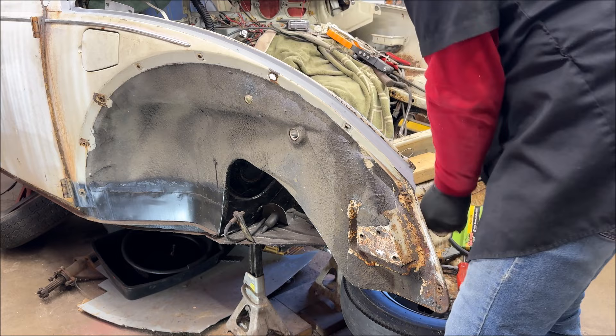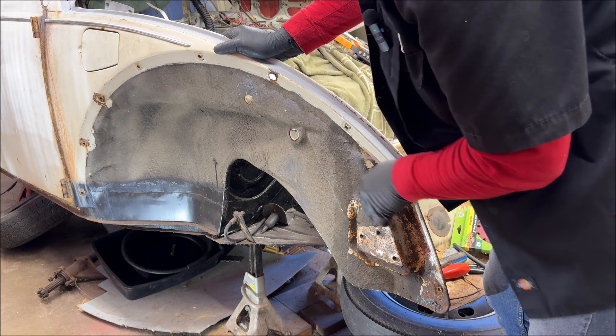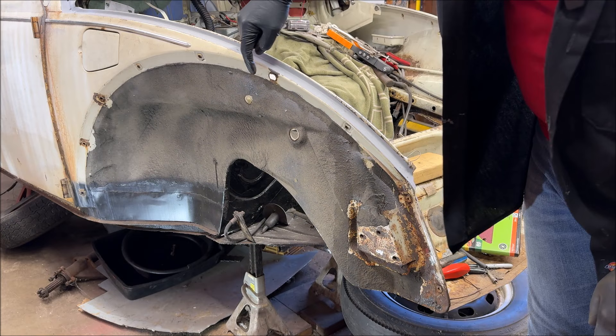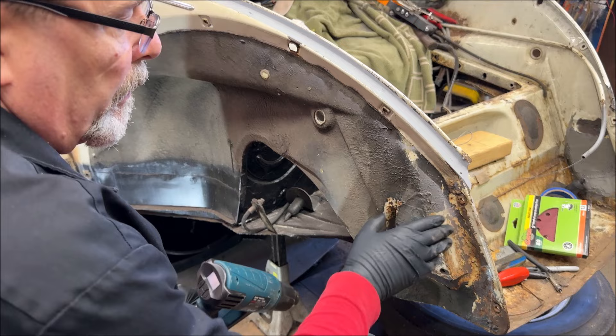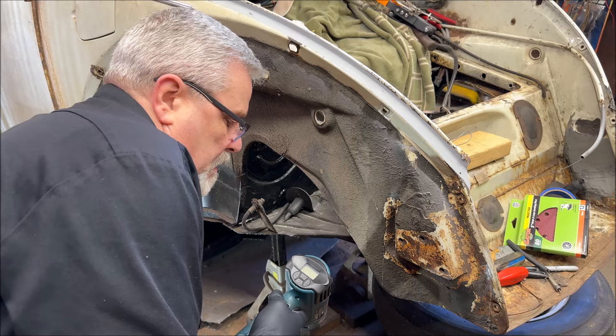We're also going to send a tap in here and clean these threads up. You can get a tap set at Harbor Freight cheap if need be. We're going to go right up to this line because I still have to weld in here. There's only one on this side for the nuts — the inserts for the bolt to go through for the fenders. I've got to pull this off — that was from the old apron, but I can do that a little later.